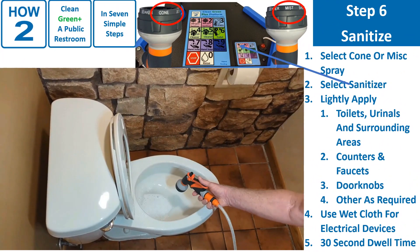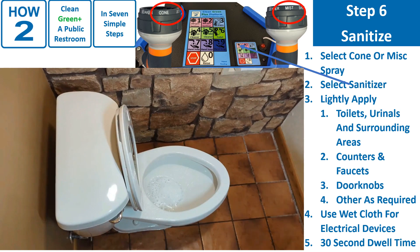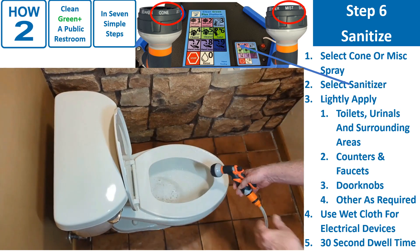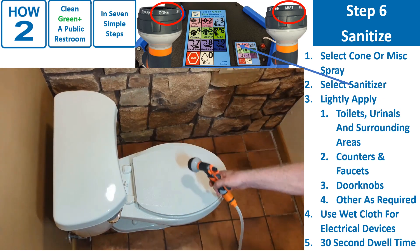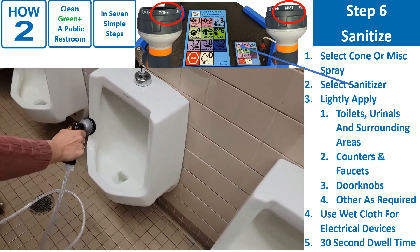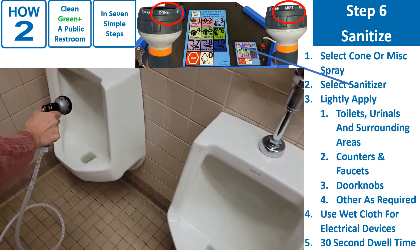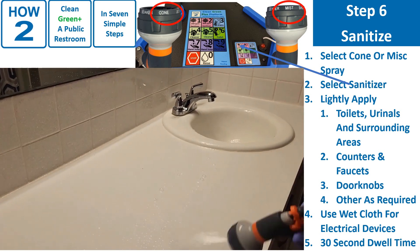Select position 1, sanitizer, on the product switch. 3. Lightly apply sanitizer spray to toilets, urinals, and surrounding areas. Either spray or wipe with a wet cloth: counters, faucets, doorknobs, and other required surfaces. 5. Dwell time for sanitizer is 30 seconds.